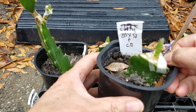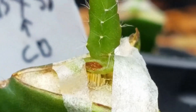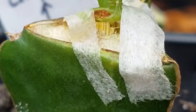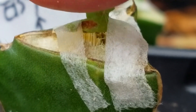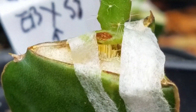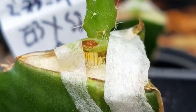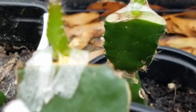This one is the most severe one. You can see the cambium layer sticking out. You can see the cambium layer actually pushing the scion off. When I grabbed it, the top of the stock root is flat.